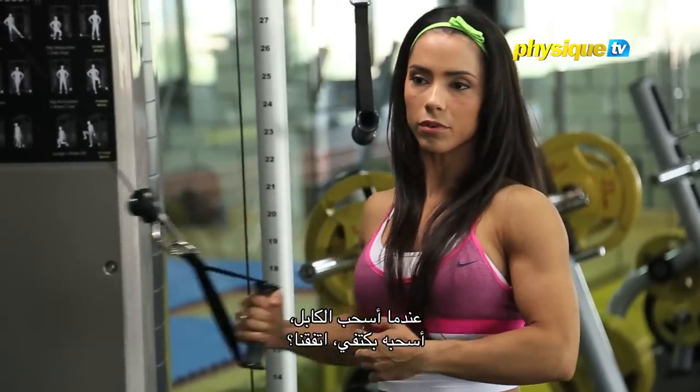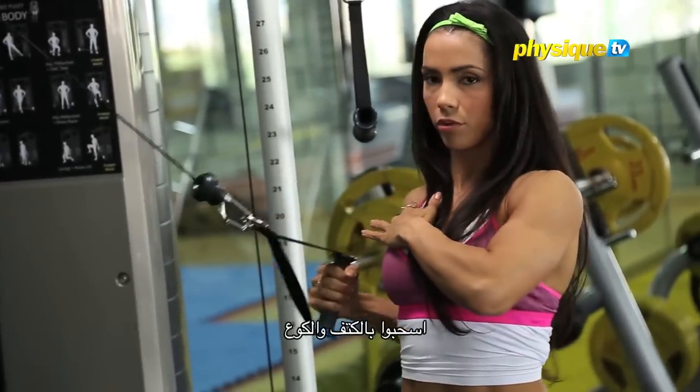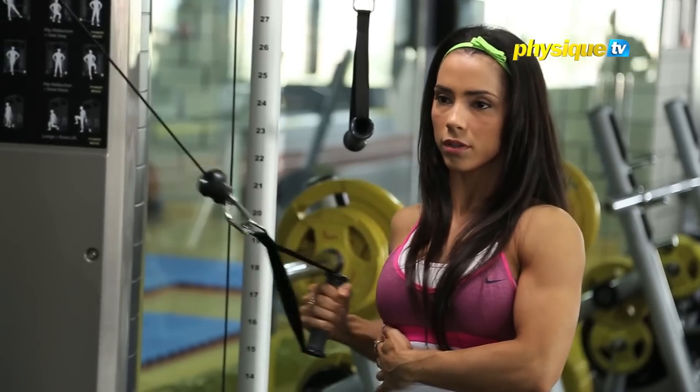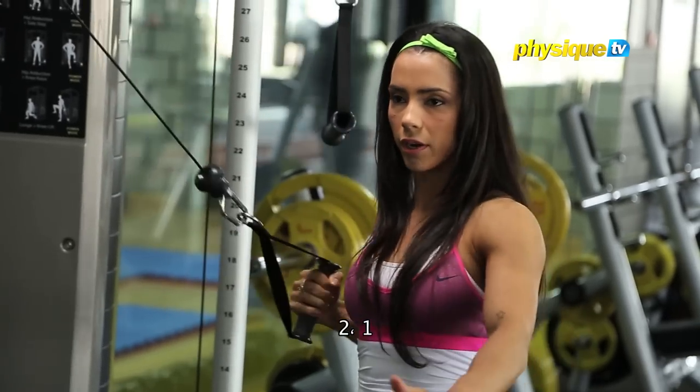When I roll the cable, I roll with my shoulder. Roll with your shoulder and your elbow.